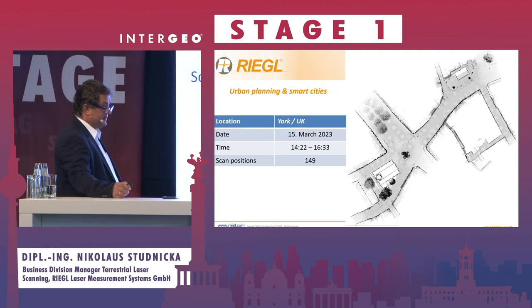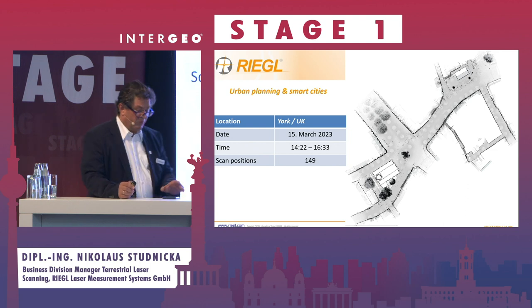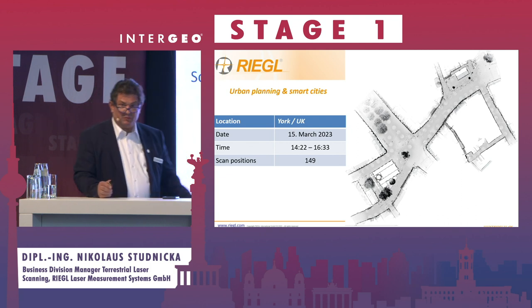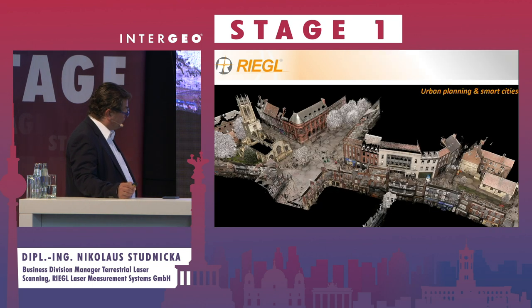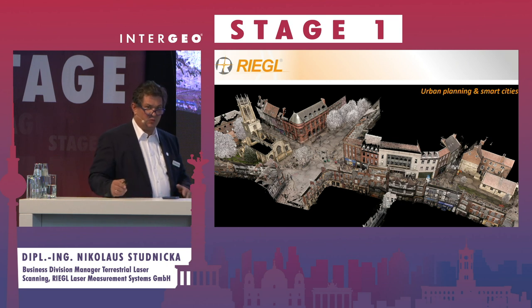In this case, 13 scan positions — that's a small project in the UK to scan a city center. You see almost 150 scan positions in a little bit more than two hours. The range of the scanner is up to 200 meters in high-speed mode. If you need more, you can slow down the scan and measure up to one kilometer.